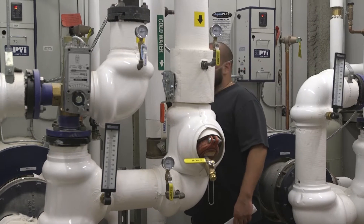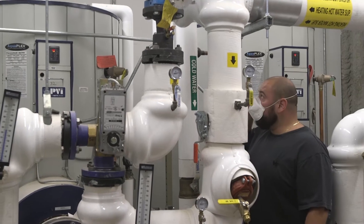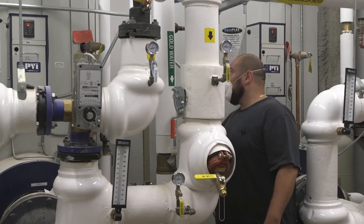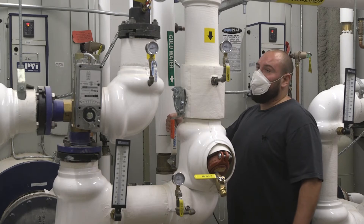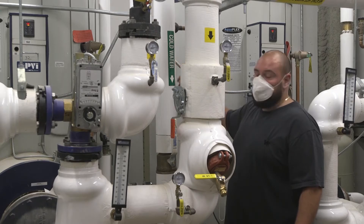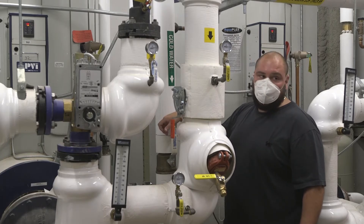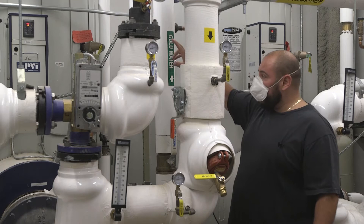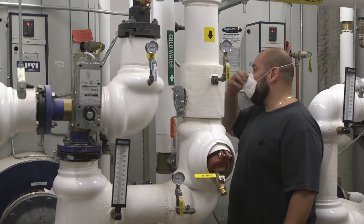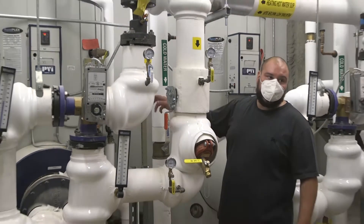Once that's done, close the drain valve. Keep your relief valve open while you're filling it back up. Once you get water out of the relief valve, shut the inlet valve off, take your hand off the relief valve to let it seat itself again. Then slowly open the cold water inlet valve up to build pressure. Once it's fully built pressure, open up your hot outlet valve to the system again, turn your power switch back on. At that point you might need to reset the low water cutoff on the side of the panel.